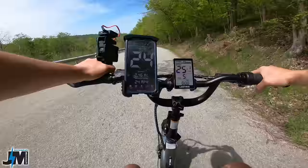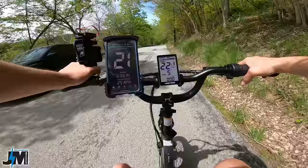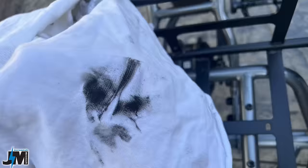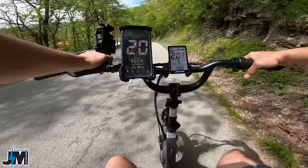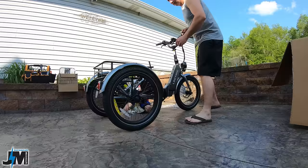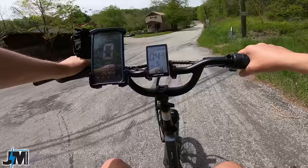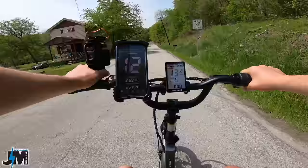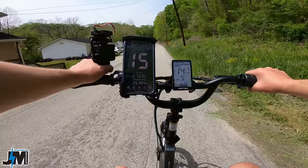Testing the brakes down this long hill — they seem really good. We hit 25 miles an hour and they worked great, not even really squealing. When you assemble — well actually this trike comes fully assembled, you pretty much just open it up and go over everything and maybe adjust the brakes a little. Make sure you wipe the rotors really well with brake cleaner beforehand. There was a lot of grease on the back rotor that I had to wipe off several times. That way you don't get grease embedded into your brake pads.